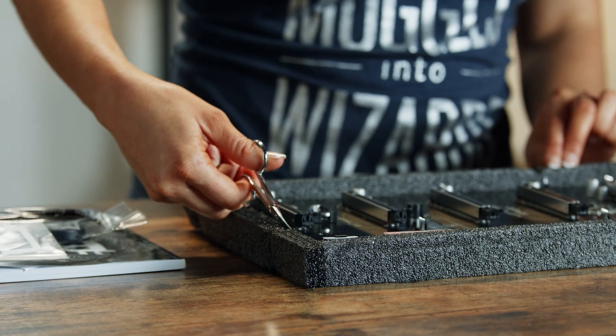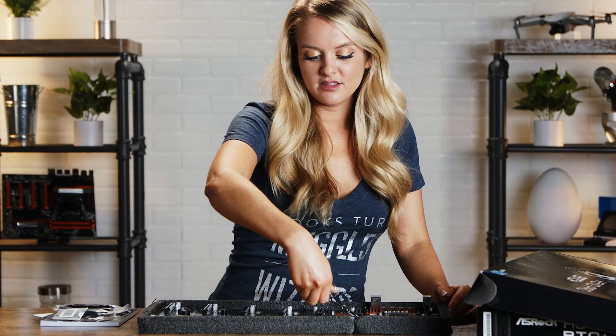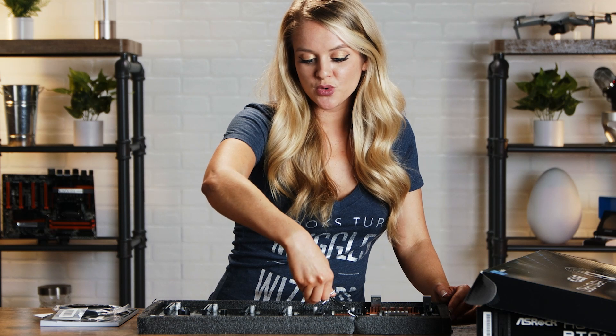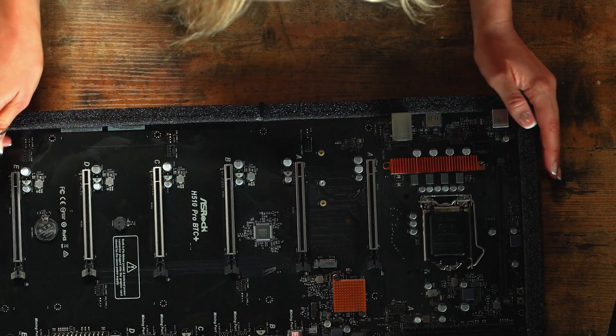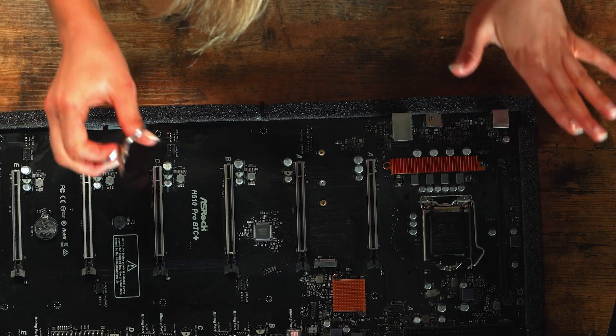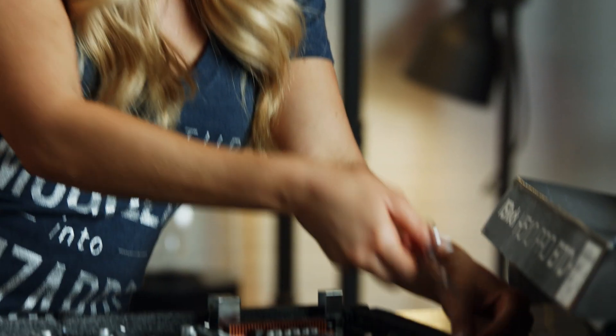If you're trying to prioritize cooling and you're running multiple GPUs, that space between each PCIe slot is going to enable you to get a really effective cooling system going. Okay, final cut there.